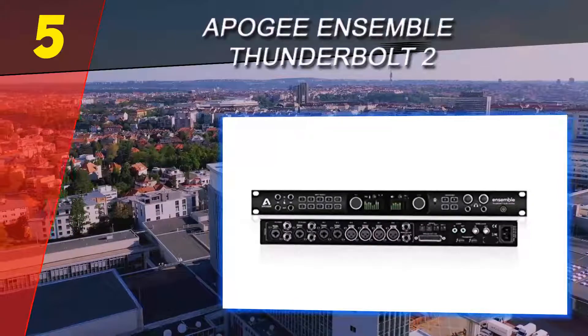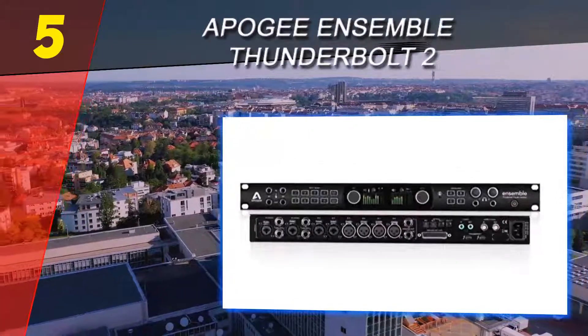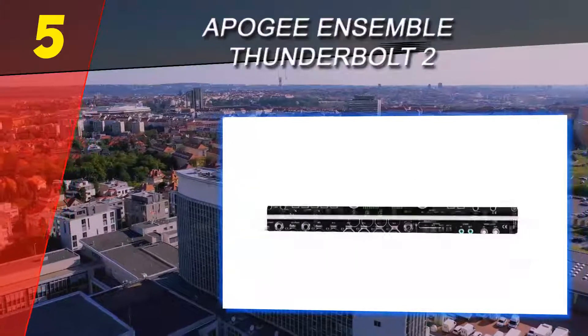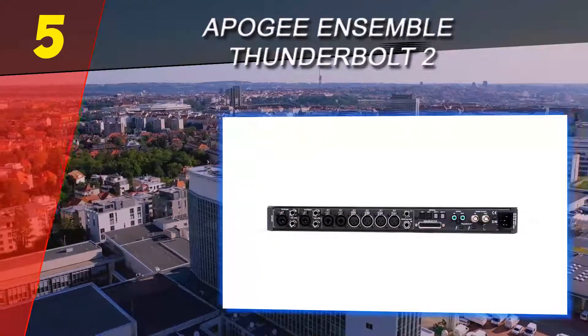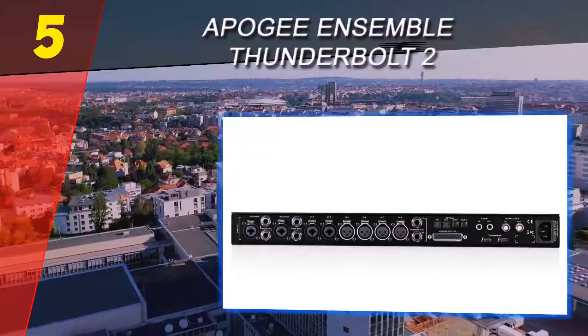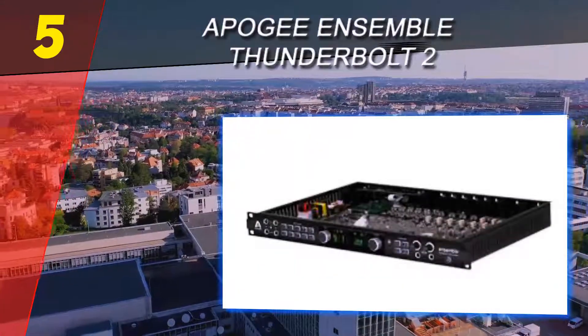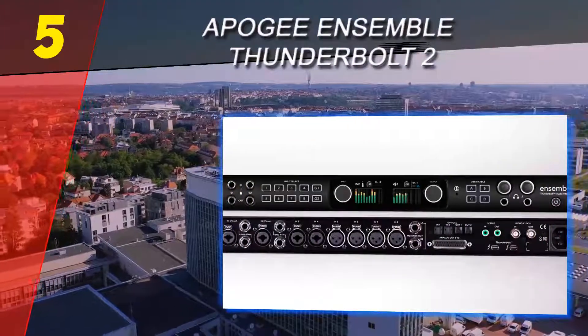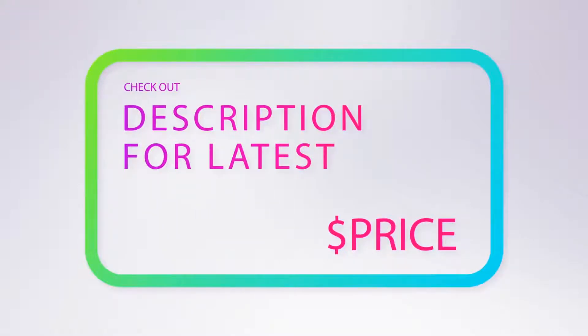This means you can easily route the signal through the interface while simultaneously sending it through the outputs to an amp. Selecting the actual input is done via two rows of buttons on the right of the two inputs, with handy LED visualizers for both the input and output level. The levels are adjusted on the fly with two large knobs. For more information and price, check out the product links in the description underneath the video.